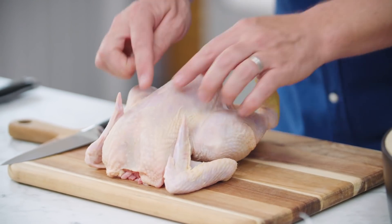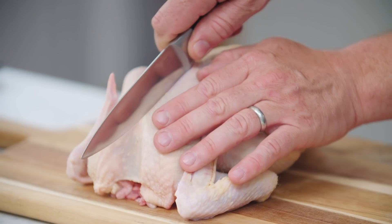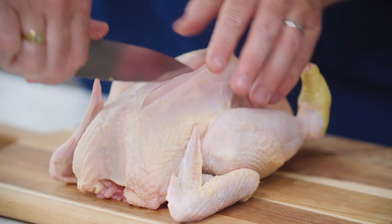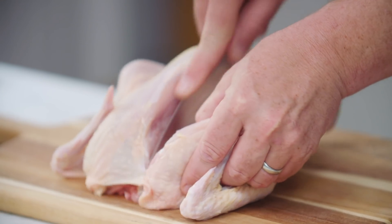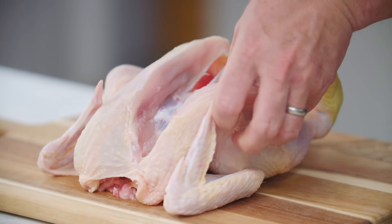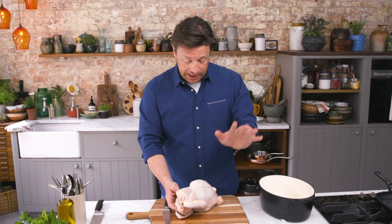So first up, start with the chicken. We've got a little line here. We take a sharp knife and we're going to run the knife confidently in a straight line up against that spine. Nice, clean, long cuts and then you'll get down to the carcass here and you're going to remove the breast part like this and then you're going to get to the leg. Now if you do it badly don't worry, because by the time we've marinated it and grilled it you're not really going to see it, so don't panic.